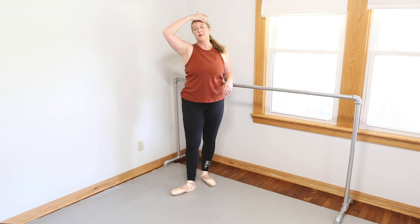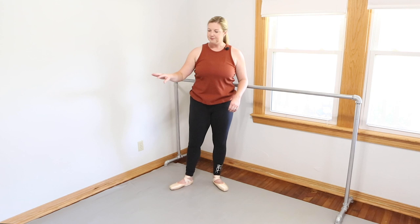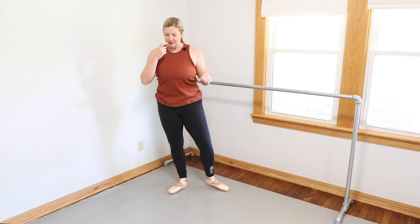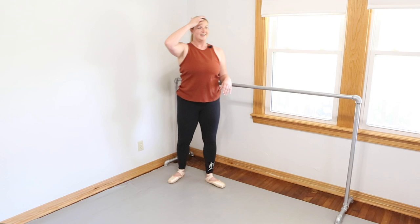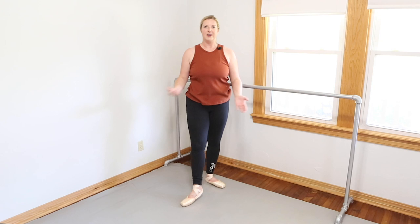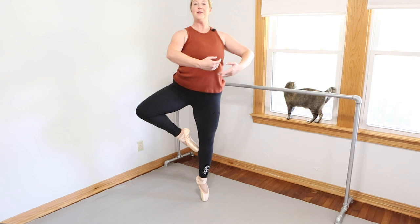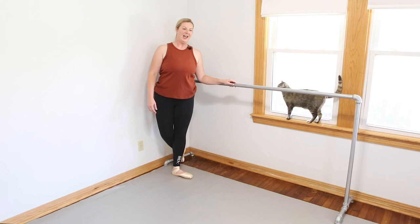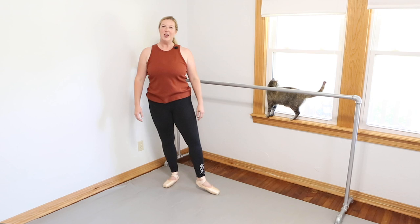Adrian was saying in one of our first classes when we were doing combinations across the floor with a pirouette: don't linger in the pirouette. We tend to spend a lot of time setting up, but he was saying just get there and don't spend a lot of time thinking about it too hard. There's a balance to this — you need to know what you're doing well enough to just go — but mostly, if you're going to step up and turn, just go and don't overthink it.